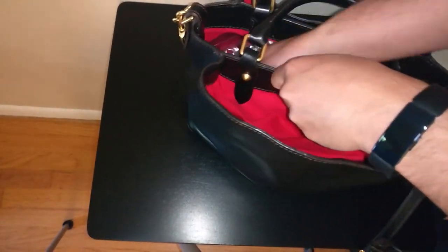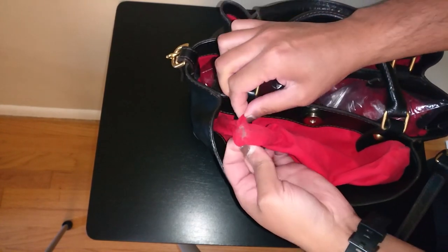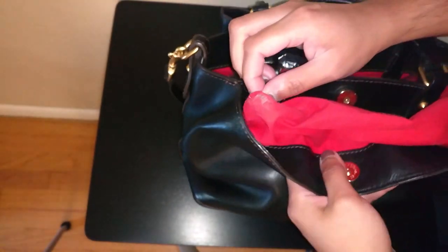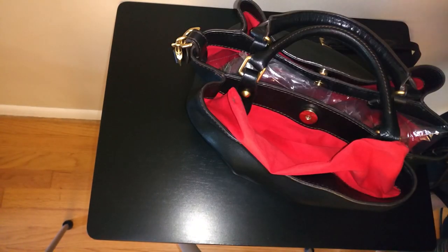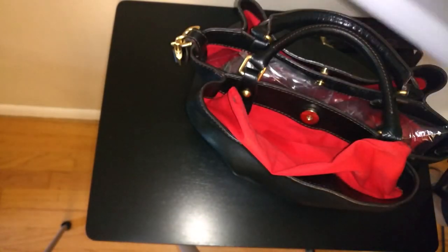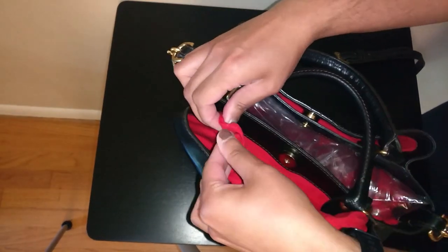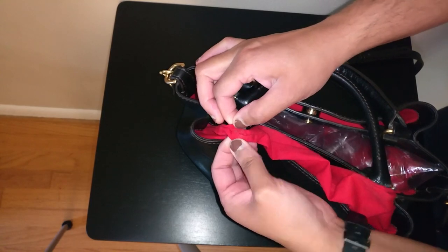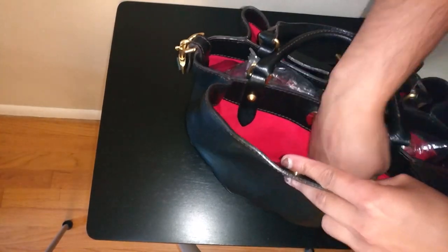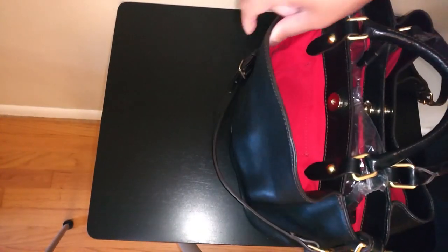One place where dirt tends to collect — any hair, lint, or anything — is in the corners, and you can see there's a bunch of dirt in that corner. It's really hard to get stuff out of this bag because it's hard to maneuver the lining; there's no way to pull it out. You can see all of that pet hair — really gross. I'm going to switch to a different attachment on my vacuum, something a little sharper to get into those corners. The corners are mostly clean now — no pet hair left, which is really what I was going for.